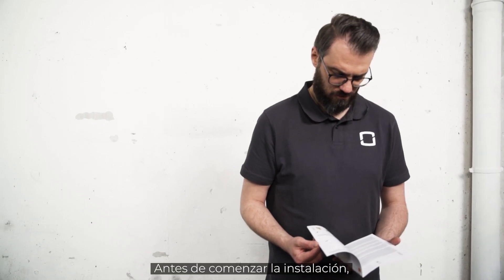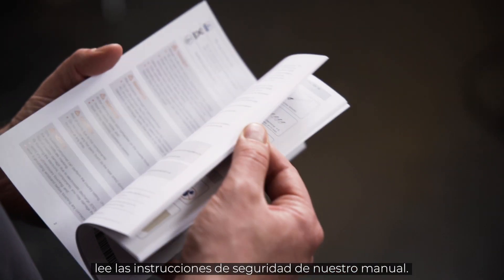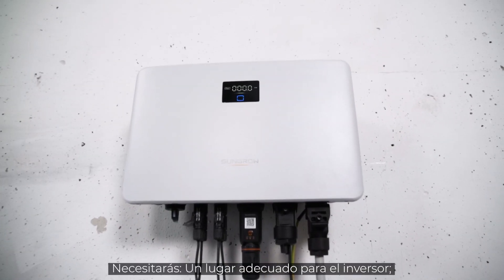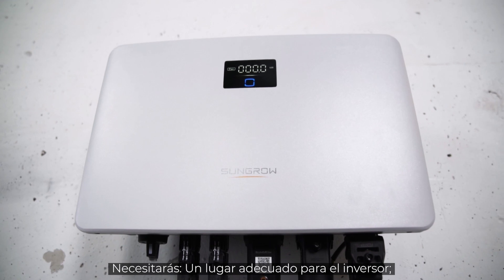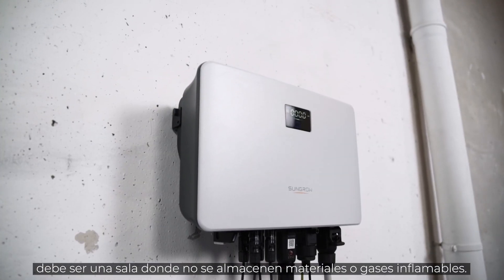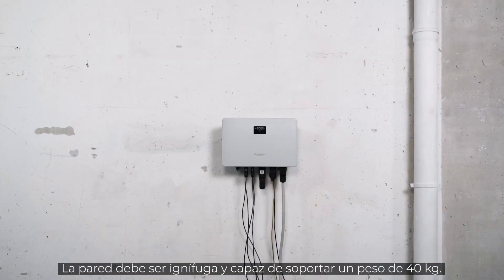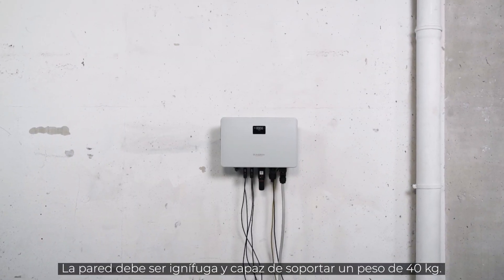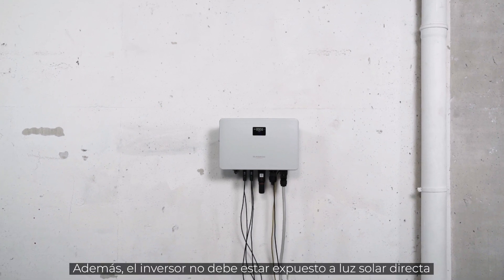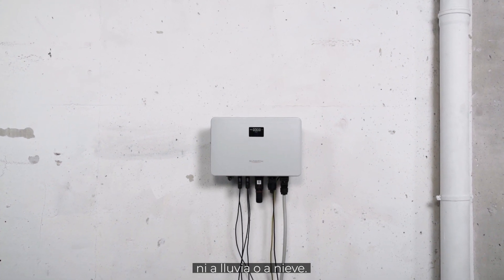Before starting the installation, please read the safety instructions in our manual. You need a suitable place for the inverter — a room where no flammable materials or gases are stored. The wall must be fireproof and able to bear the weight of 40 kg. Furthermore, the inverter should not be exposed to direct sunlight, rain or snow.